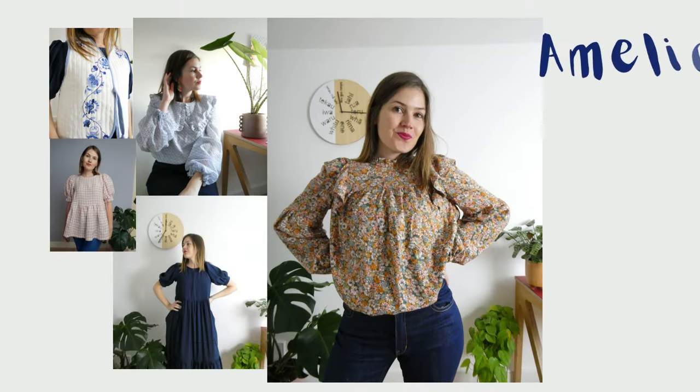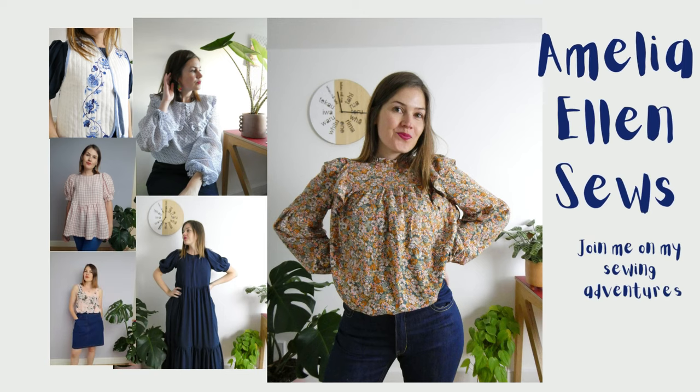Hello and welcome to today's YouTube episode. On today's sewing adventure I'm going to be talking about my most recent makes. Before I start sharing my most recent makes with you today, I'm going to tell you a little bit about what I'm wearing today.